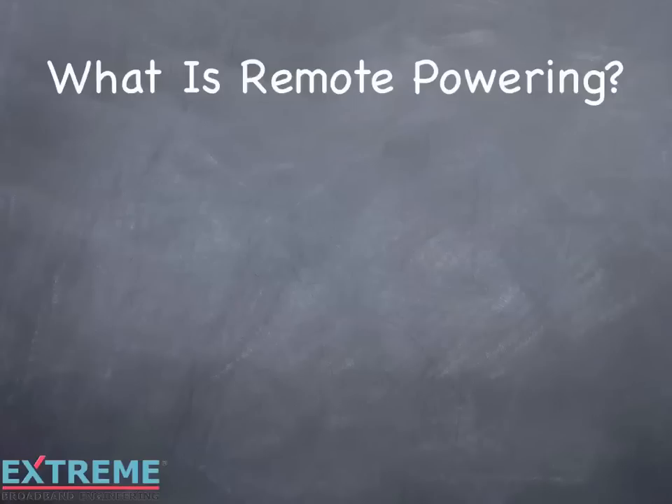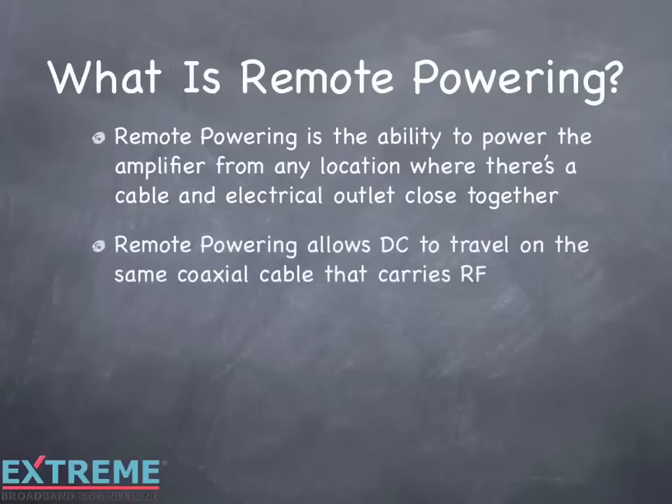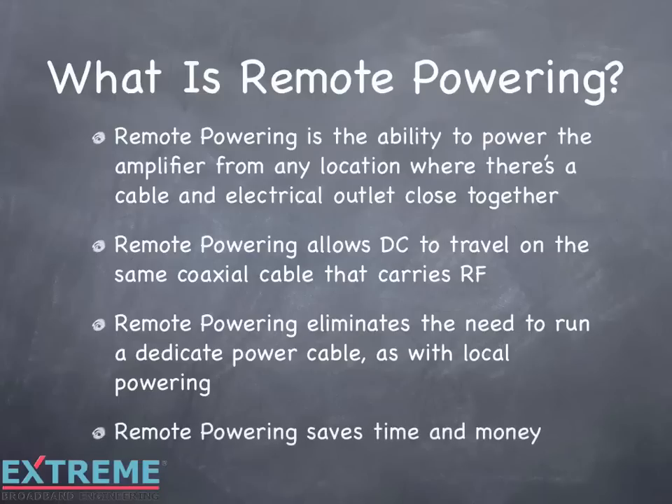What is remote powering? Remote powering is the ability to power the amplifier from any location where there's a cable and electrical outlet close together. Remote powering allows DC to travel on the same coaxial cable that carries RF, thus eliminating the need to run a dedicated power cable, such as with local powering. So remote powering saves time and money.